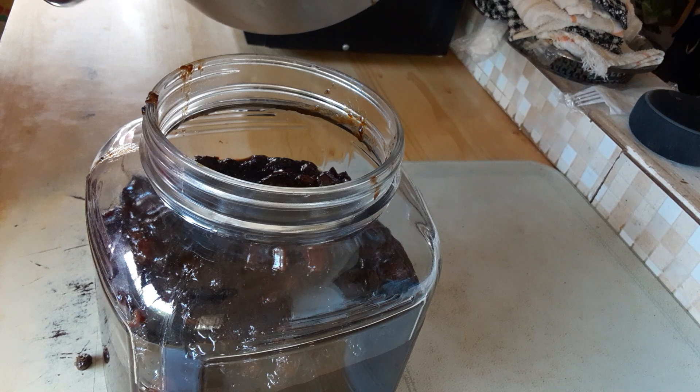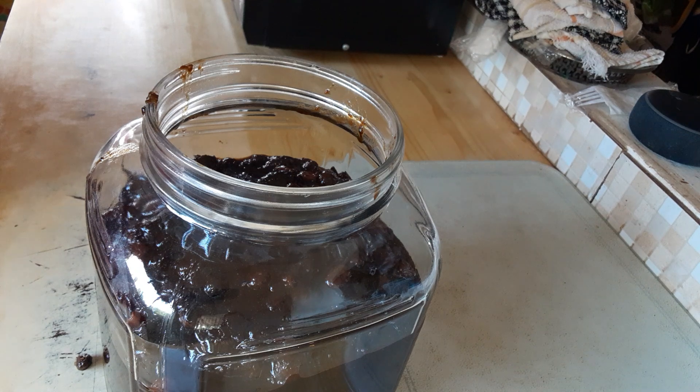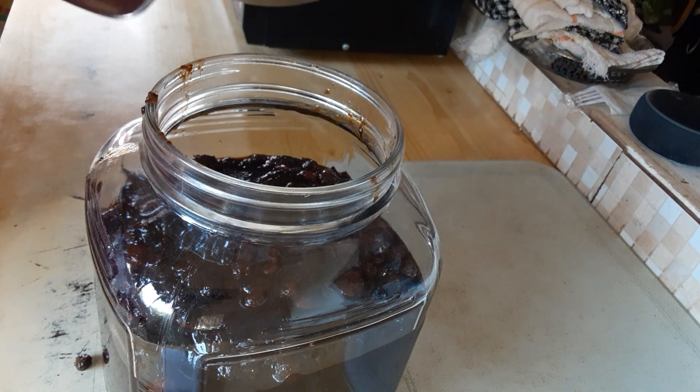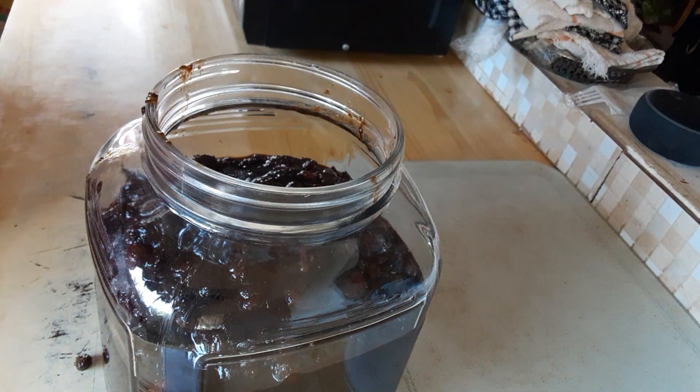That is it guys, can't waste anything you know. Make sure to get out all of these stewed fruits guys. Mmm, smelling good. Delicious guys, so delicious. Can't wait to start the baking guys, and that's gonna take place in another video.